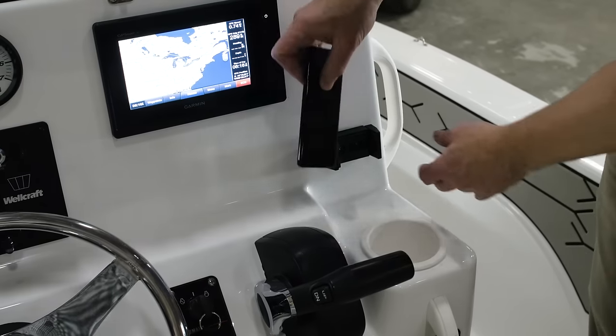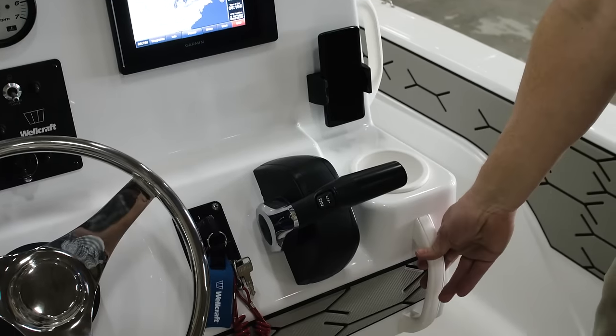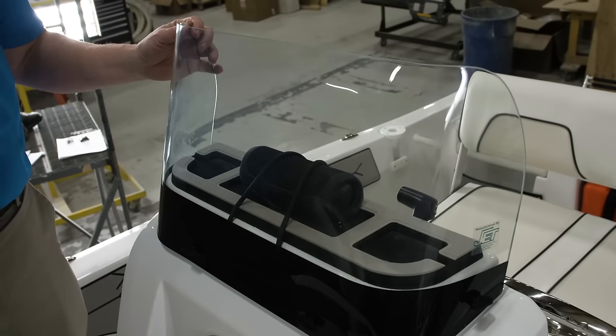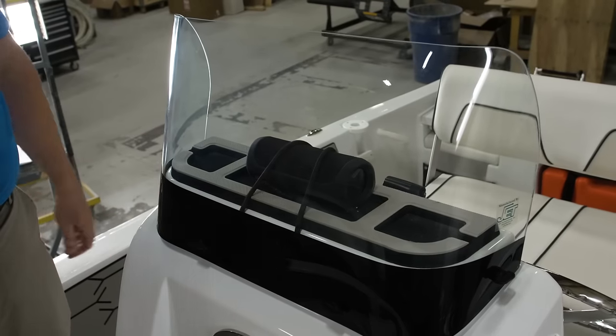At the console you'll also find a standard phone holder, cup holder, and grab handle for your passenger. At the top of the console we have a windscreen to give you great protection when you're driving, but it's also removable to allow the boat to fit in your standard-height garage door on the trailer.